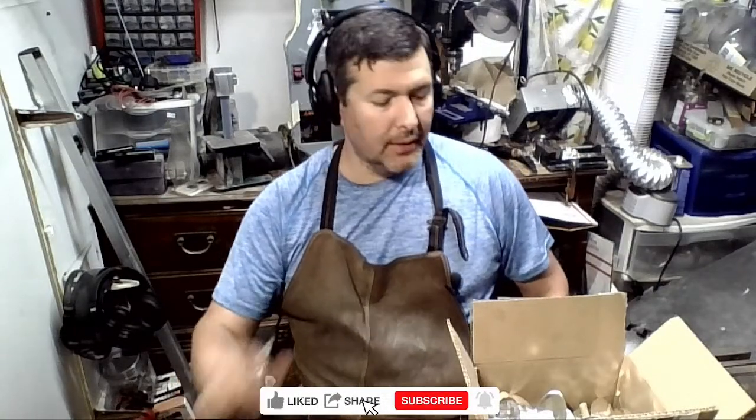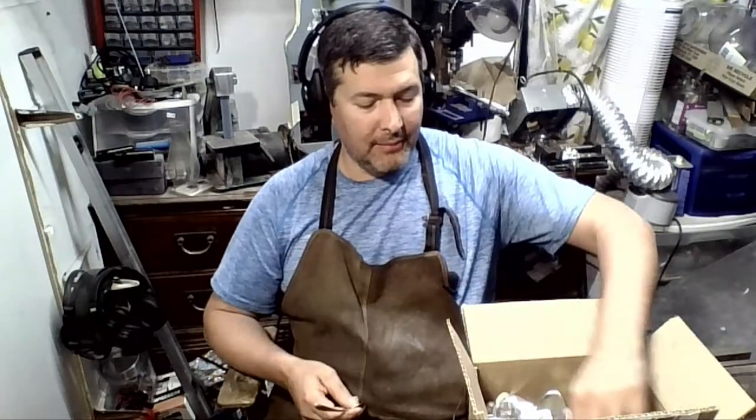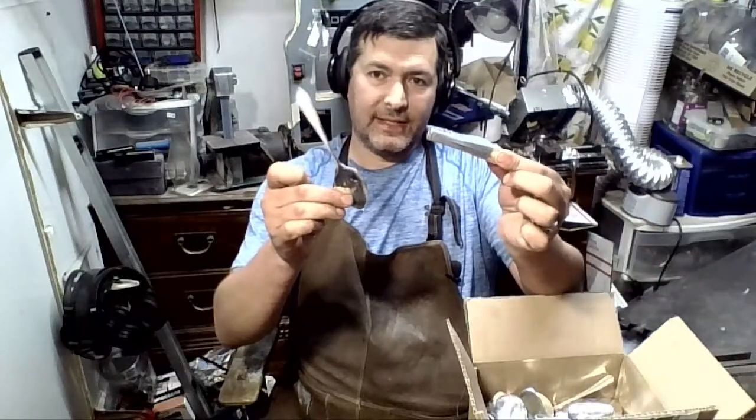Hey everybody, Jeremy here from Flatware Creations. I am back! I figured I would do a back-to-work video. I've been in the shop for a little over a month now, just trying to find a new normal. So I figured I would take you guys along and make some — you guessed it — bud vases.